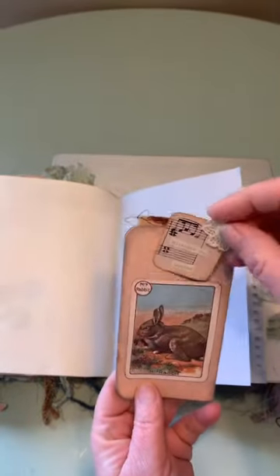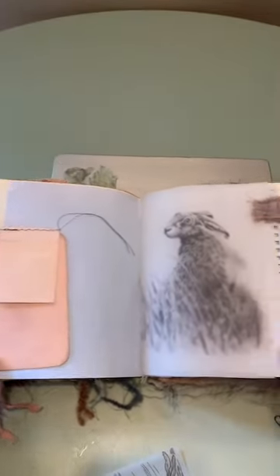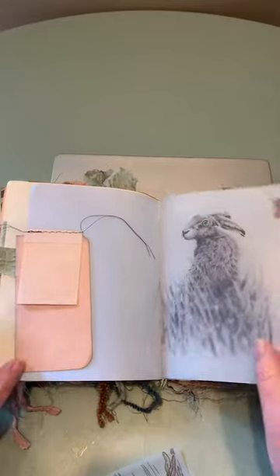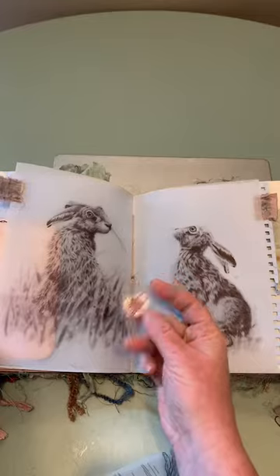'Miracles do happen.' This is a little booklet. And then the middle — I just love this. This is printed on vellum — the bunnies. And 'believe.'